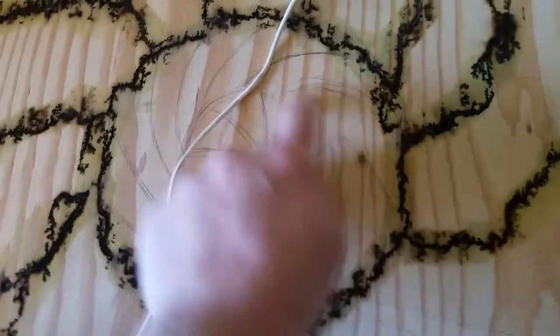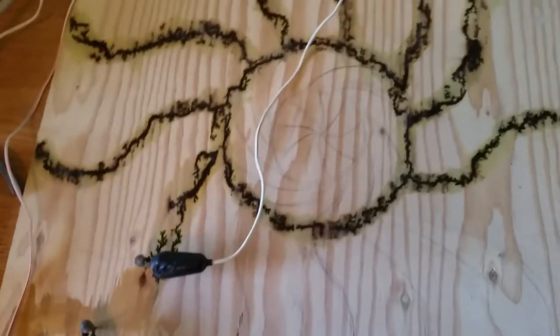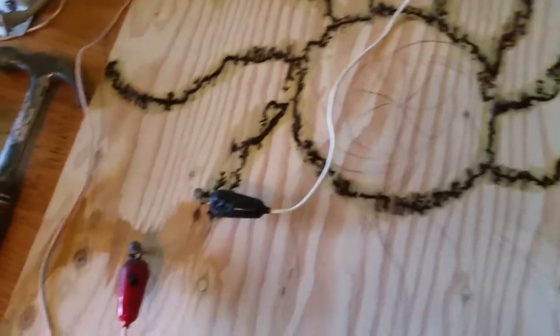You can see that I do a little bit of tracing. This just gives me an idea of proportions and a rough draft of what I'm going to do.